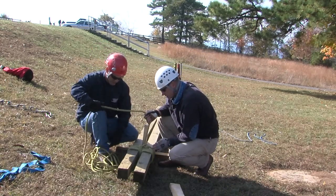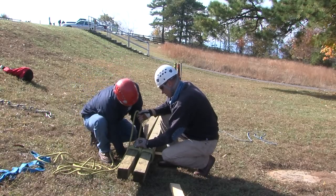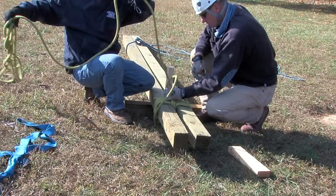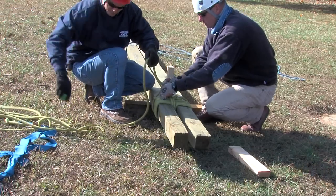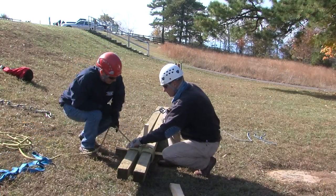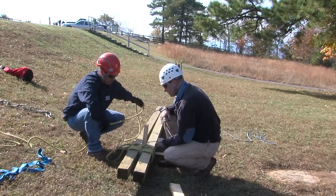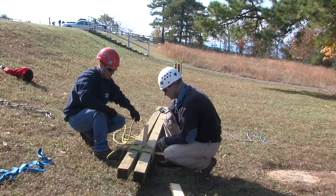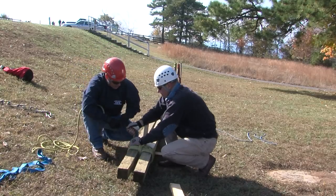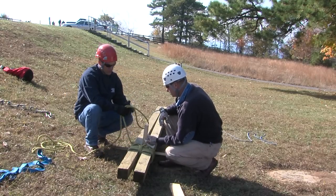Now, we started off with a clove hitch on this side; we're going to finish off with a clove hitch on the opposite side. We're going to take and come around the leg and tie off with a couple of half hitches, just to secure the clove hitch. So we've got two half hitches which are going to function as a safety. And again, with the extra tail, we can tie it to the post itself.